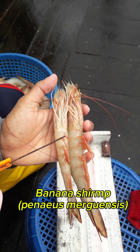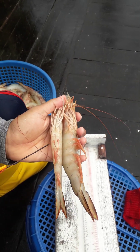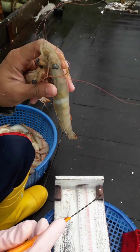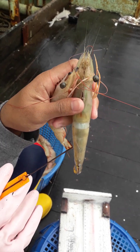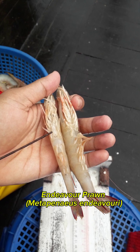Penaeus merguensis, and the Endeavor Prawn, Metapenaeus endeavouri.